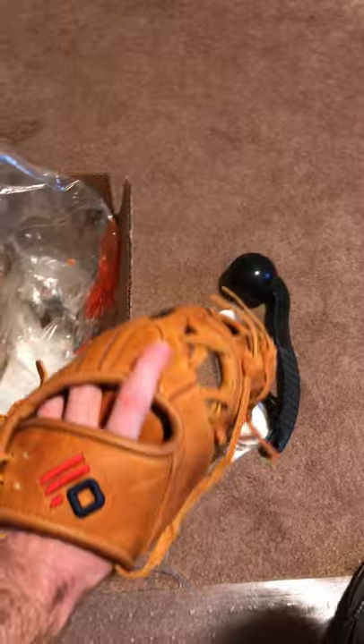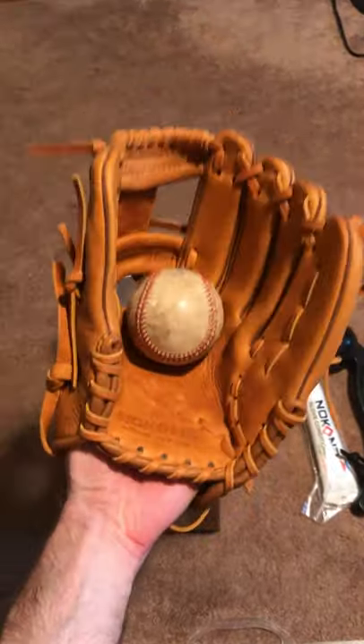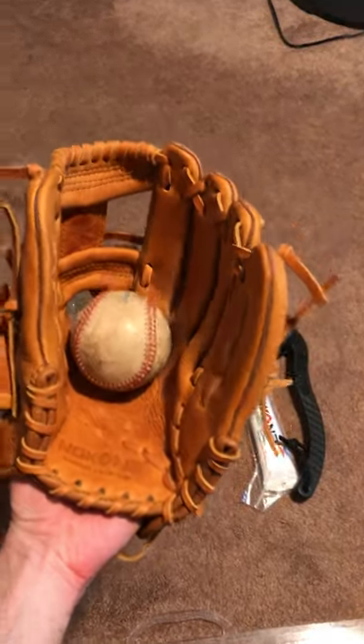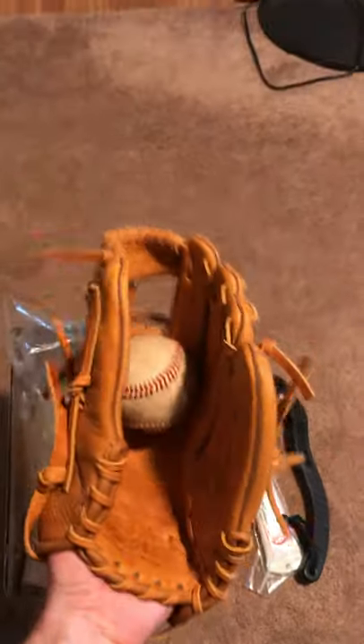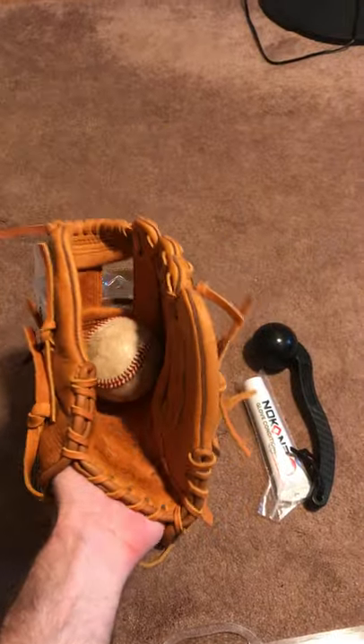My wife wasn't excited about the idea of me making another homemade glove mallet with a ball on the end of it, fearing that the ball would fly off and break a window. So she's happy that I actually bought a proper mallet, but she's not so happy with the sound it makes when I'm hitting the glove — so I think I might have to wait until she's not around.